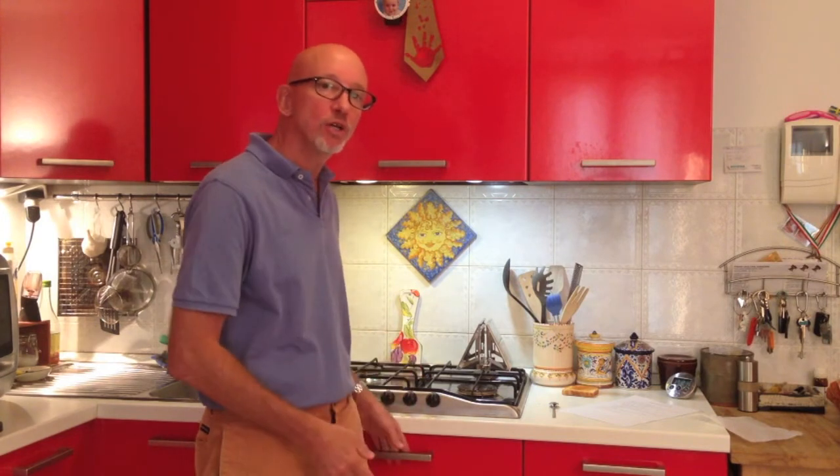It is dishwasher safe, so you can put the whole thing directly in the dishwasher, which you certainly can't do with an electric toaster. If you've ever cleaned an electric toaster, you know how fun that is not.